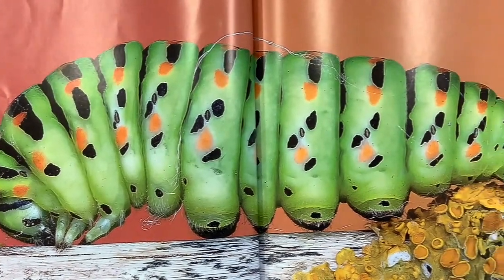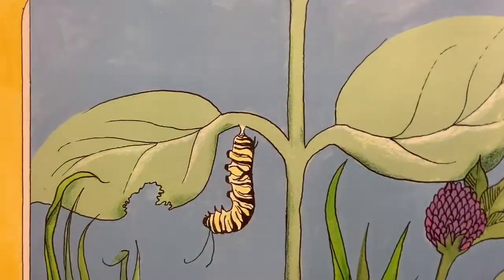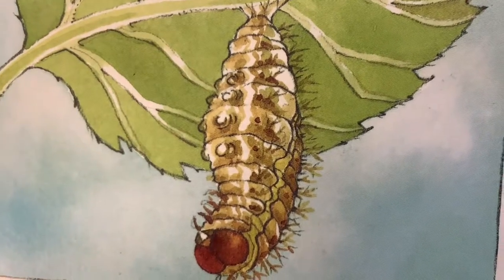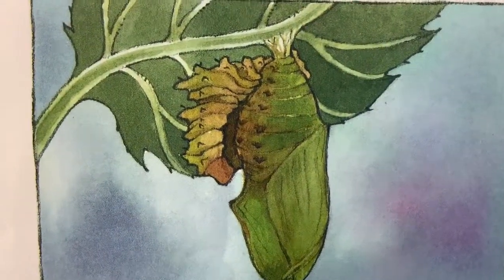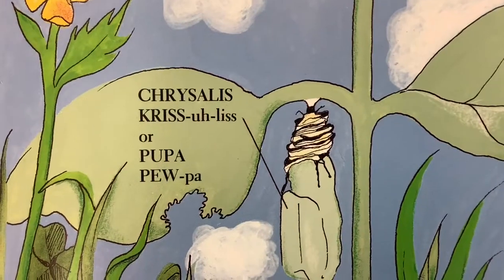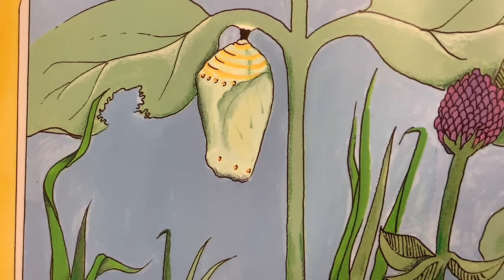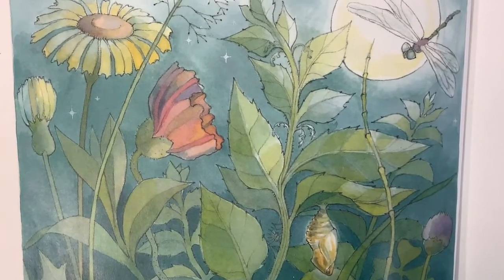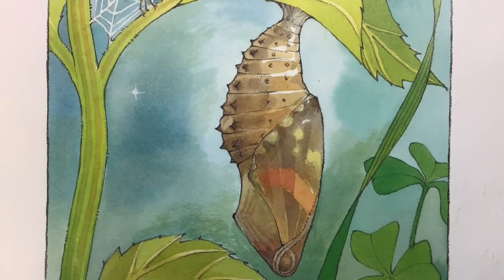Stage three: chrysalis. By now the caterpillar is ready to rest. It hangs upside down, sheds its skin one more time, and the new layer is called a chrysalis — a hard shell. Inside, the caterpillar is changing. It stays in the chrysalis for 10 to 14 days. The chrysalis is also called the pupa. Every day the chrysalis looks the same and we can't see anything happening, but inside the caterpillar is changing. This changing process is called metamorphosis.